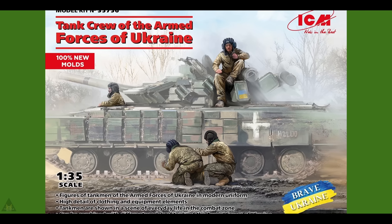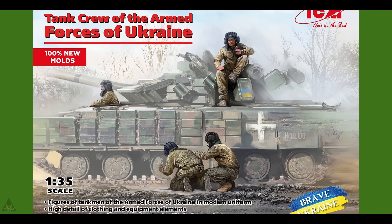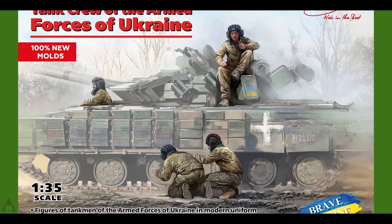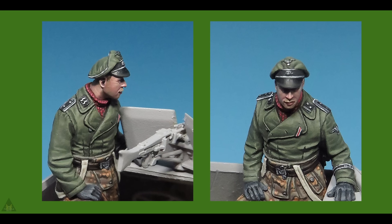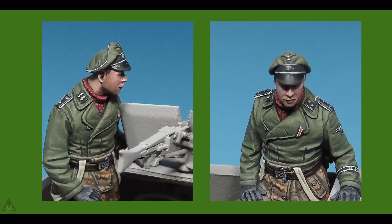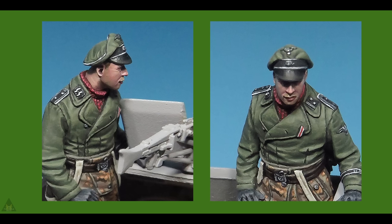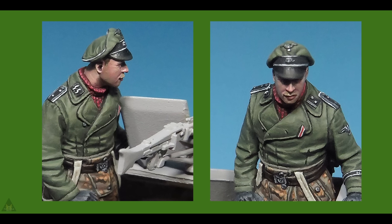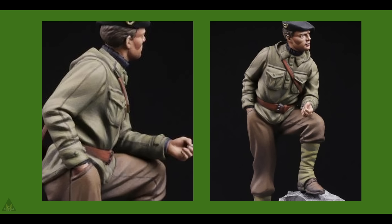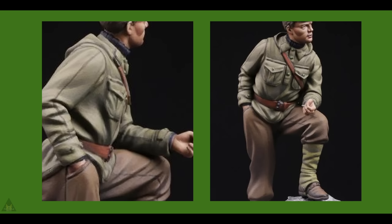ICM have produced some new moulds of tank crew of the Armed Forces of Ukraine, depicting them in modern uniform. The Bodhi have produced two new 1/35 scale resin figures: one is a Waffen-SS half-track crewman and the other is a French mountain trooper, both from WWII.